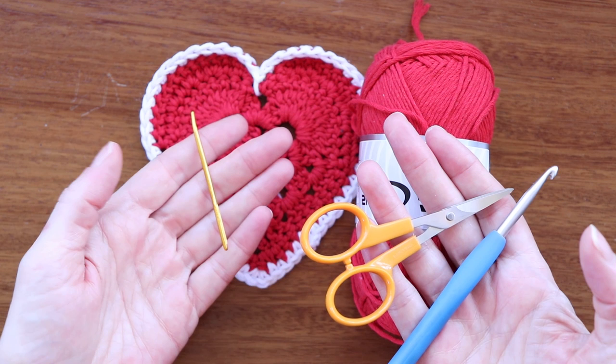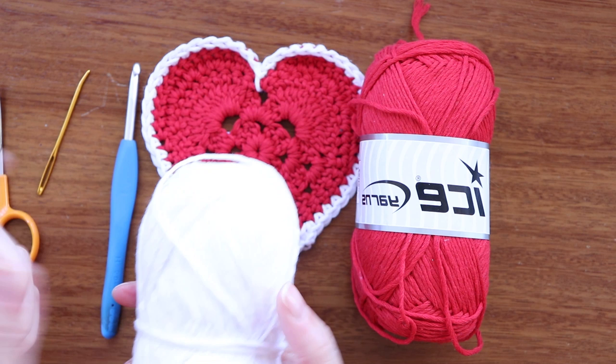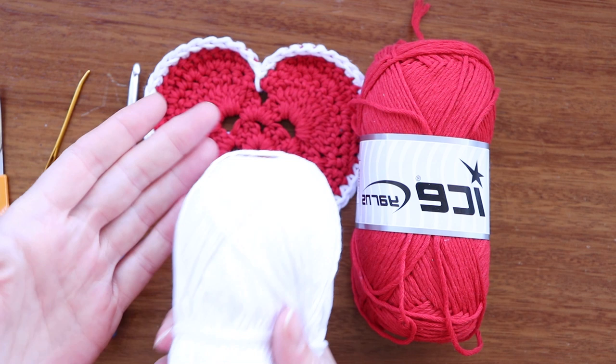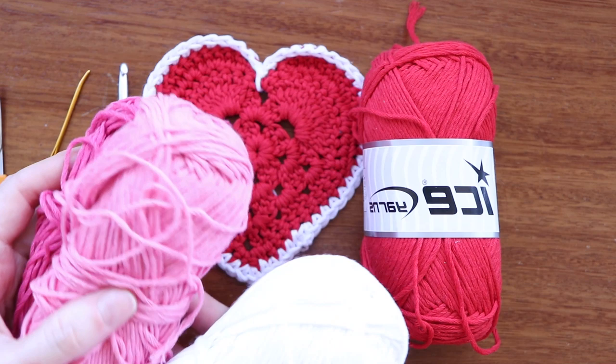You'll also need a pair of scissors and a darning needle for later. You'll need a second color — I'm using white, the same Natural Cotton from Ice Yarns. There's a link in the description box below if you're shopping at Ice Yarns or Amazon. This second color is just for the outer edge, but you can use any scraps or different colors you have — they don't even have to be pinks and reds.